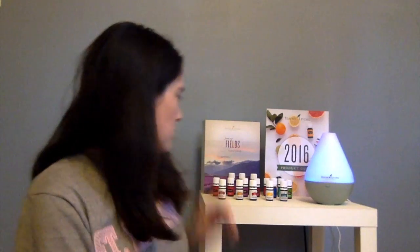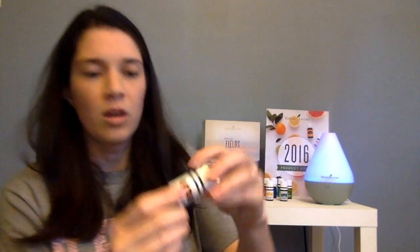As far as Young Living oils go, they are safe — very safe. We use them with our whole family, with our pets, with our children, in our home, in our food and drinks. They are very safe and they're labeled for use.